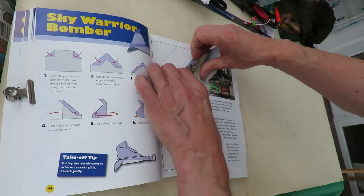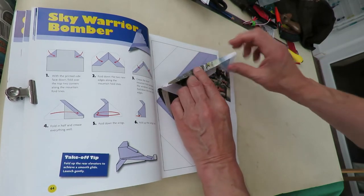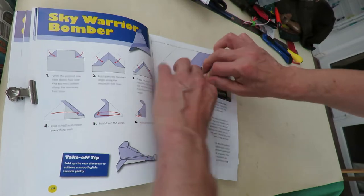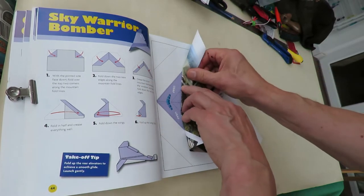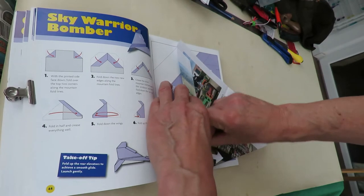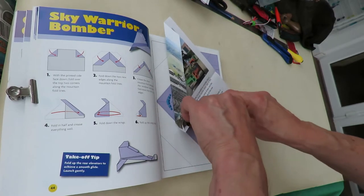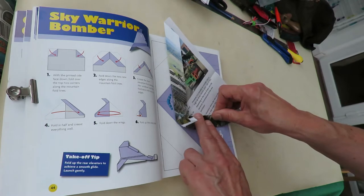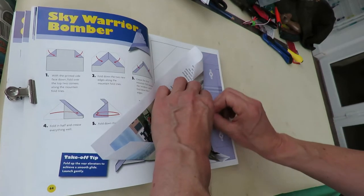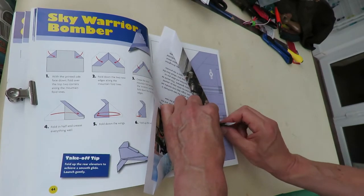Stage three, another fold. But leave the point sticking up. So that's got to line up with there. But don't fold it all the way — just need that sticking up. That's what it's saying: leave that sticking up like that.